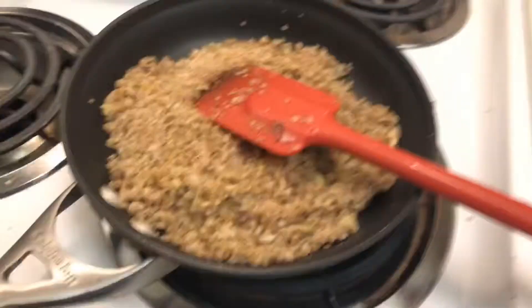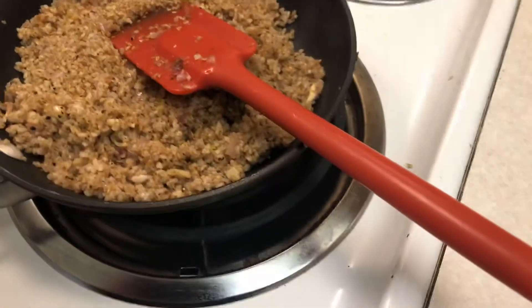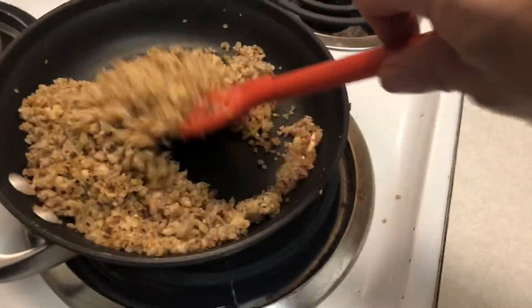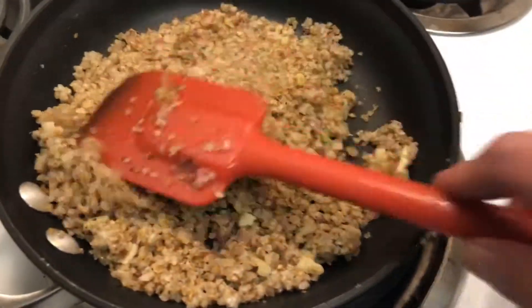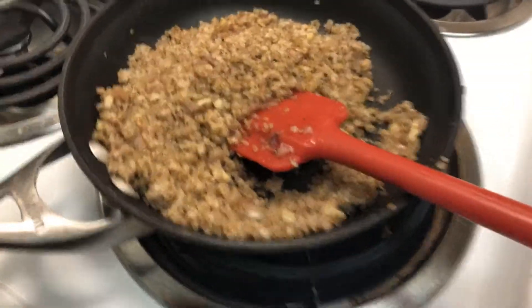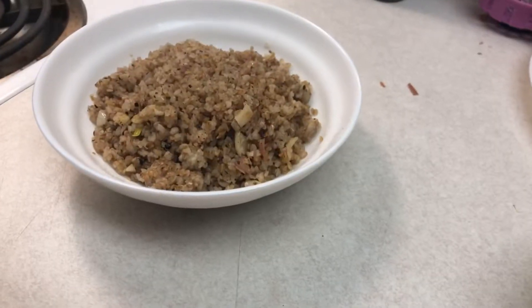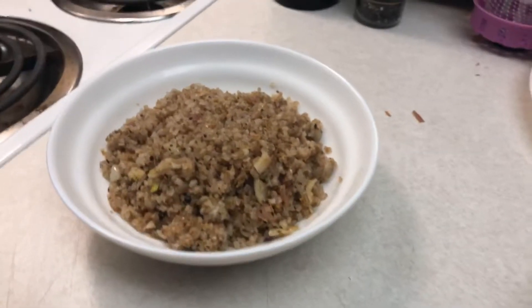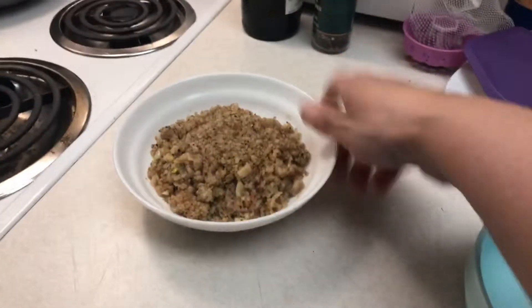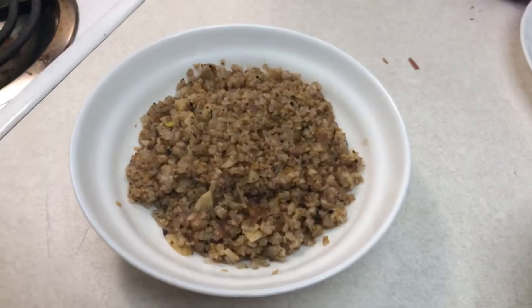I've got shallot skin and garlic skin all over my kitchen, but it's okay — it's worth it. I like the color of this. Anyway, this is done — let's turn off the heat and get it off the stove. This is about a serving, about a cup, maybe a little less. This is a pretty small bowl — this is what I consider a serving of this.